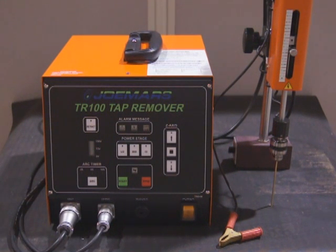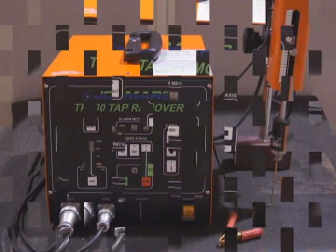EDM Tech Center here with the Yomars TR-100. This video is going to go over the operation and functions of the TR-100 tap remover.